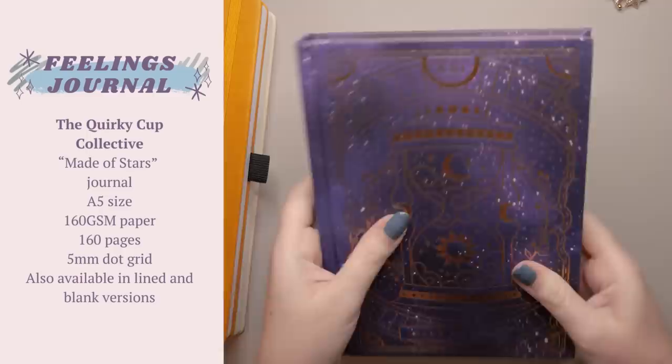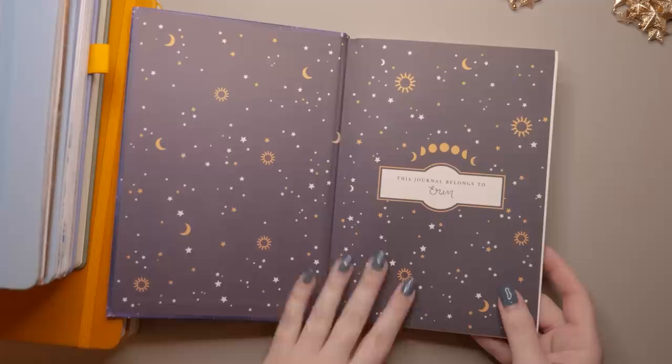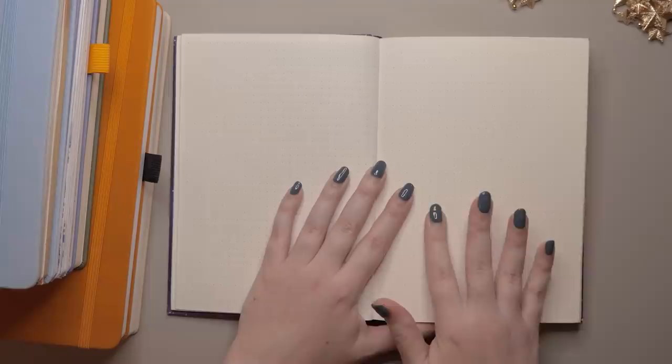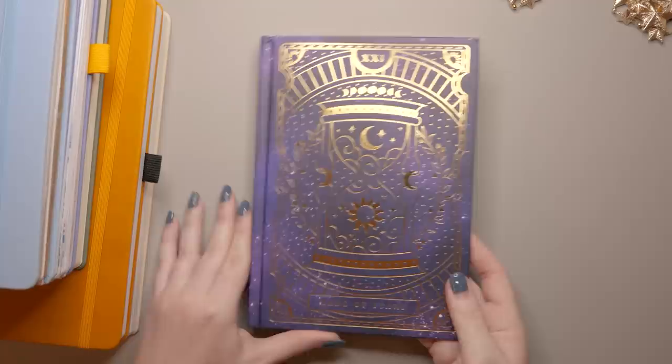I started using this — I need to be careful here because this is quite personal. I've only used that much of it. This journal I intended to use with the purpose of writing down my thoughts and feelings, and I just don't do that as often as I would like to. It's one of those things that I set out to do and then I don't. The Quirky Cup Collective journals are really, really worth it for the cover — there's just so much impact, they're beautiful, and using one makes you feel like a wonderful witchy person — but they don't lay flat quite the way that some other journals do. You've got to fight with them a little bit more.